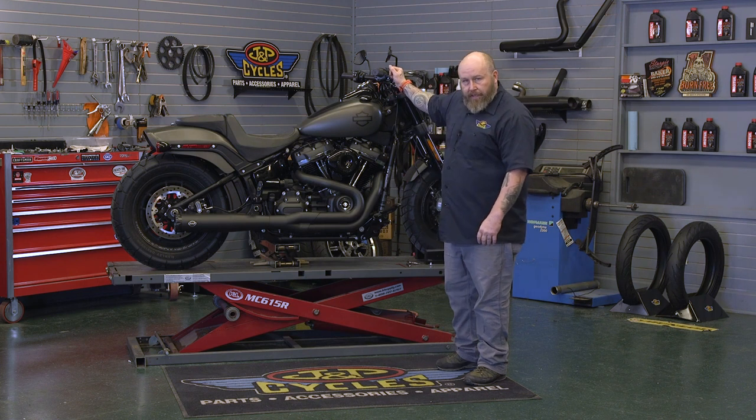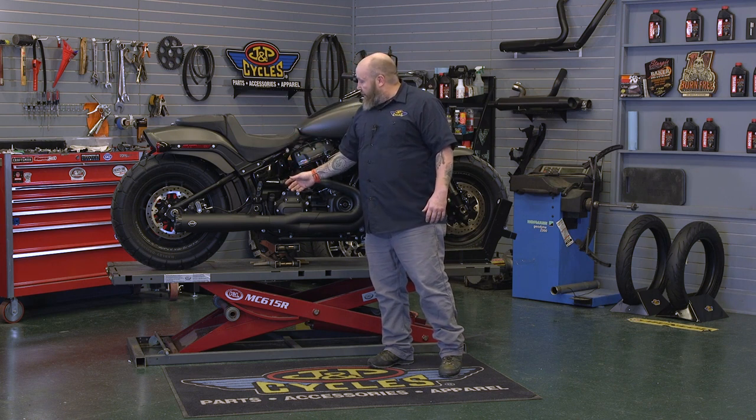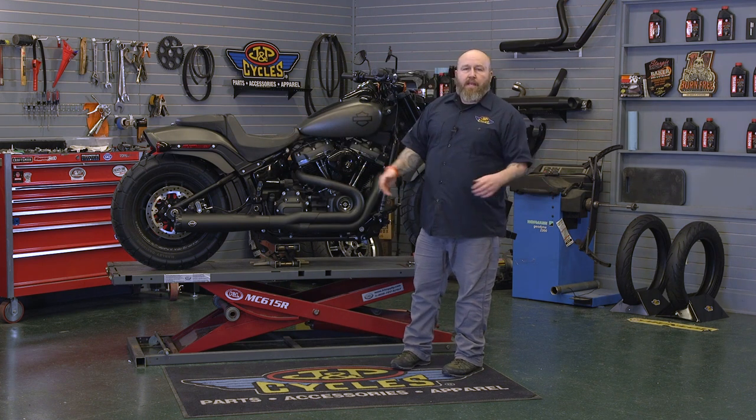The only difference is going to be what kind of shock you have. Some of the models like the Fat Bob and the Sport Glide come with a side adjustment. Something like the Lowrider S has the adjustment under the seat. Other than that it's basically going to be the same.